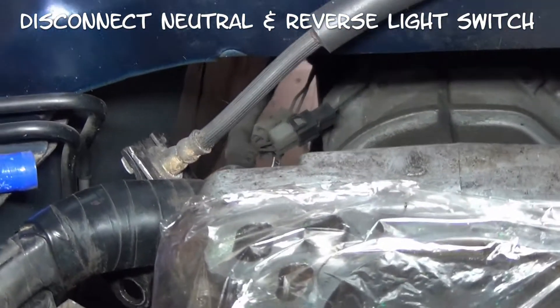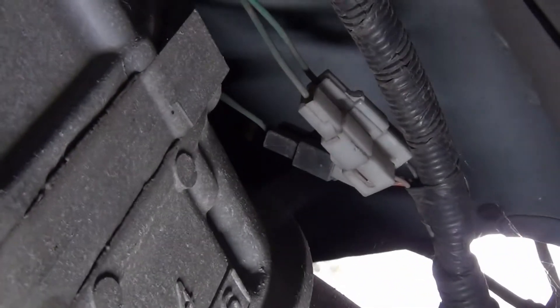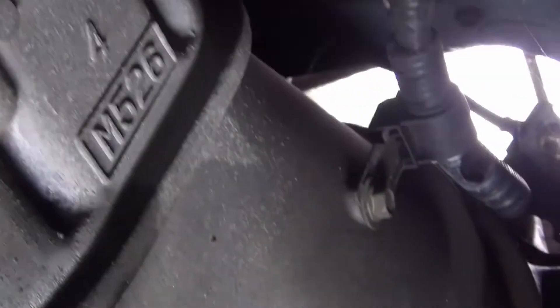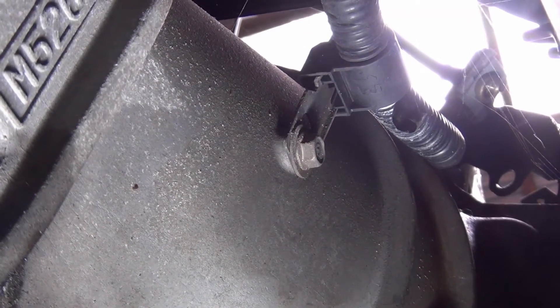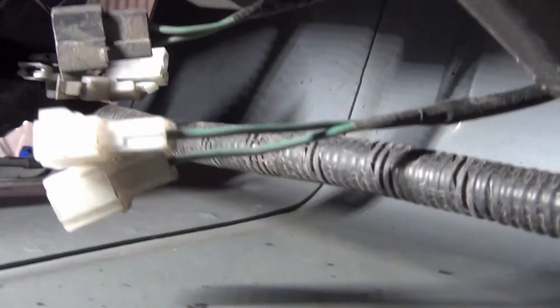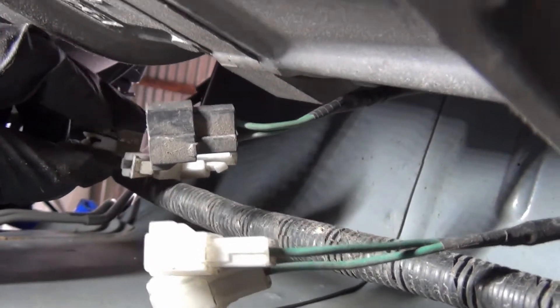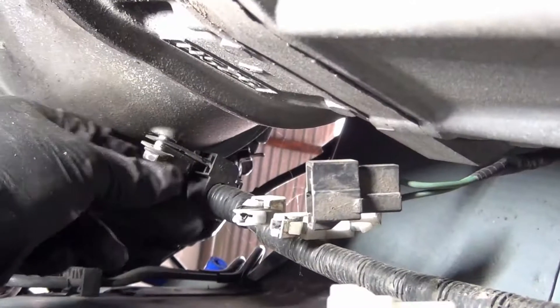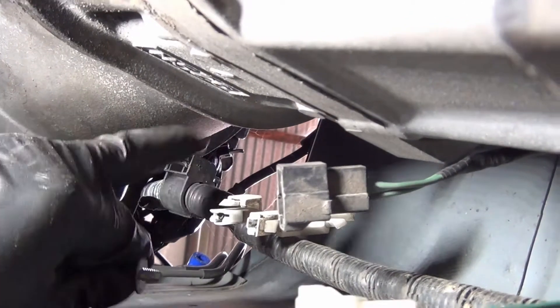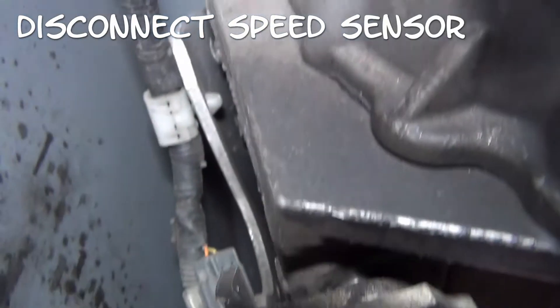Next we're going to disconnect the remaining bits of the harness to the transmission. Don't forget that bolt. Disconnect all the switches — you don't need to mark them; it doesn't matter which way they connect back for the two wire connectors. Just behind all that wiring is the speed sensor — make sure to disconnect that.